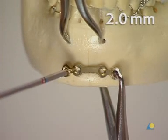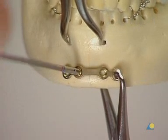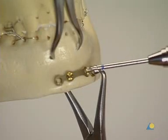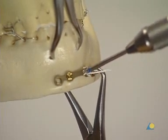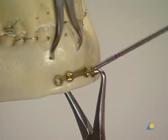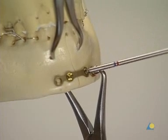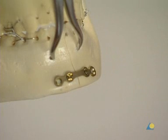A 2 mm screw, 6 mm in length, is inserted. It is not fully tightened until the final reduction and plate position are confirmed. A second screw is inserted on the other side of the fracture in the same way. Both screws are then tightened. The forceps is removed and the remaining plate holes are filled.